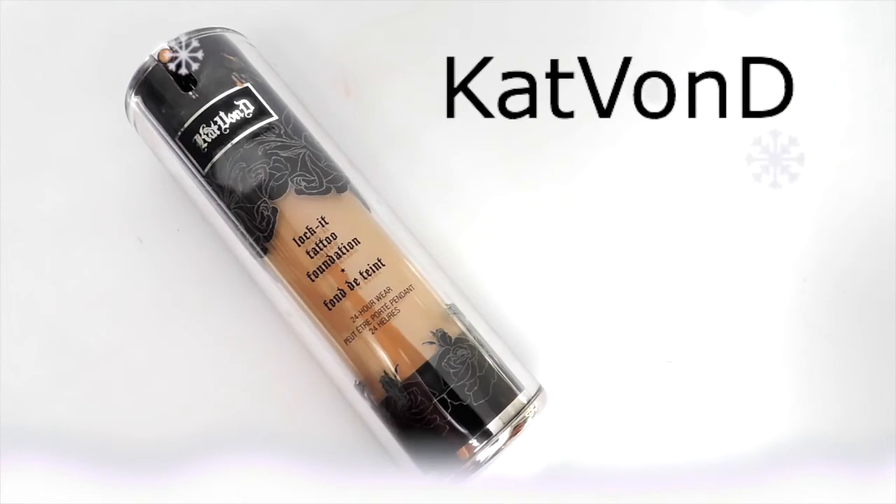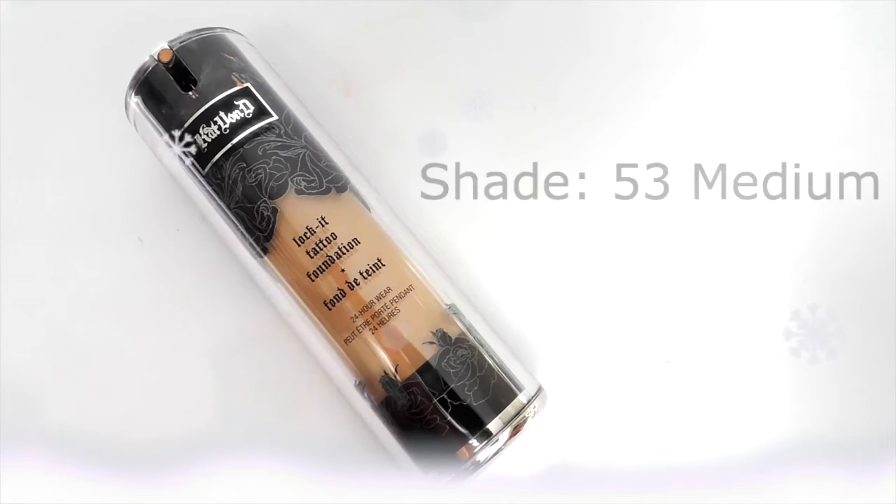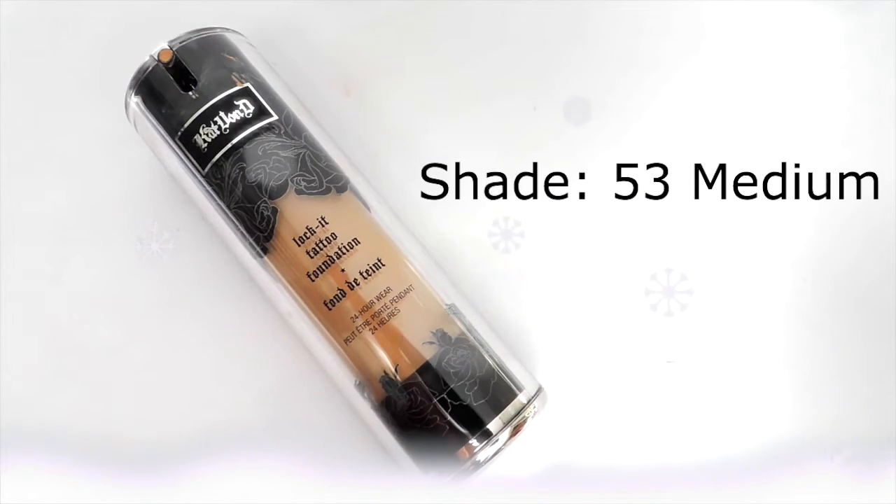I did get a question once about what goes first — concealer or foundation. I personally like to do foundation and then concealer, because you can use your concealer as a highlight. So I'm going to go in with my Lock It Tattoo Foundation by Kat Von D.